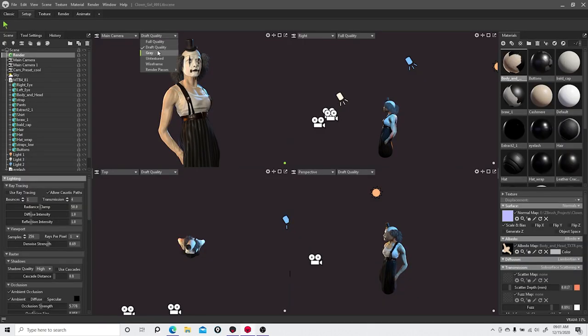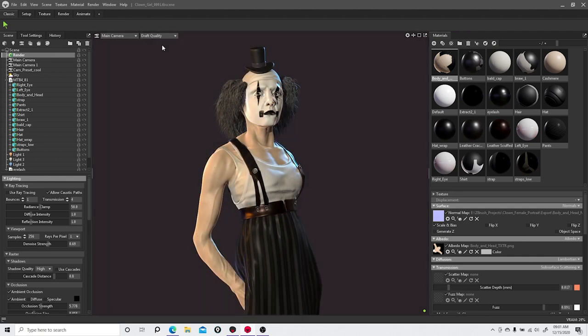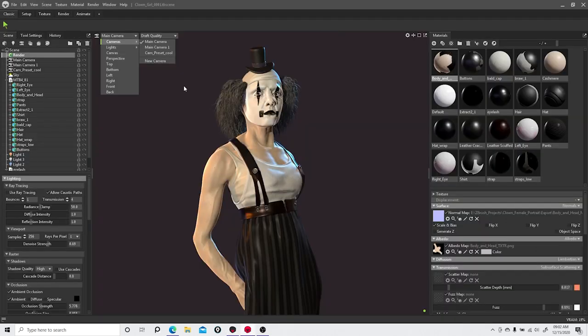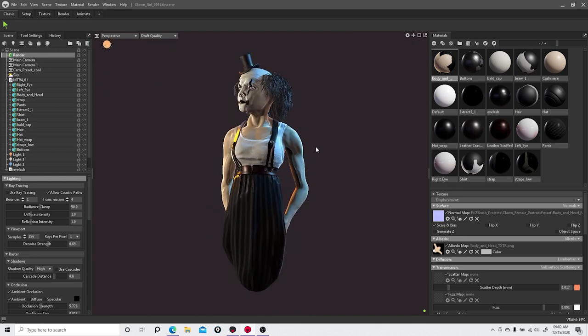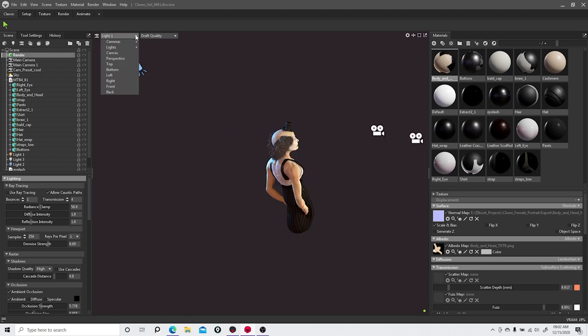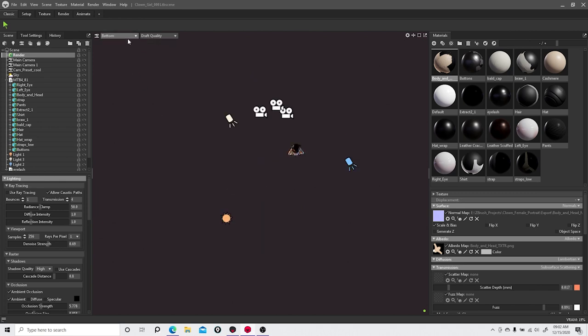It looks like the rocket icon was replaced with Draft Quality — I can crank it up to Full Quality and get the same effect, or set it to Draft so I can move around more freely. What I like is that before you'd always end up in a camera and have to make a dummy camera for perspective, but they went a step further and created that automatically. Now I can move around without messing with the cameras, and you've got top-down views that weren't in the previous version.